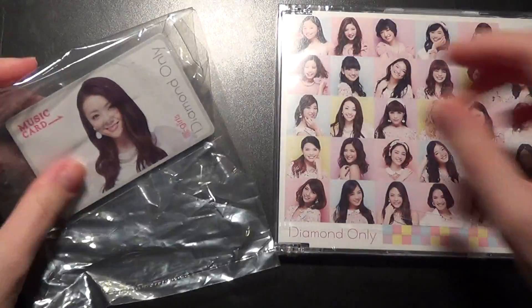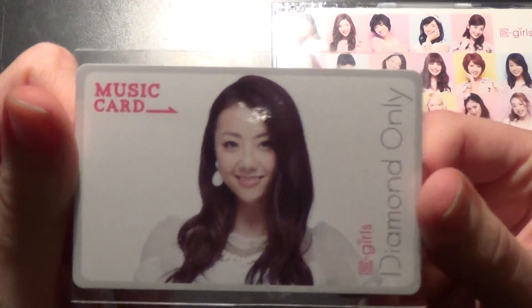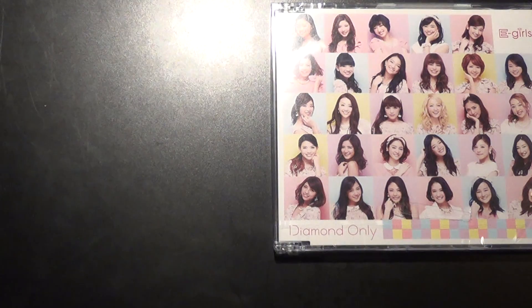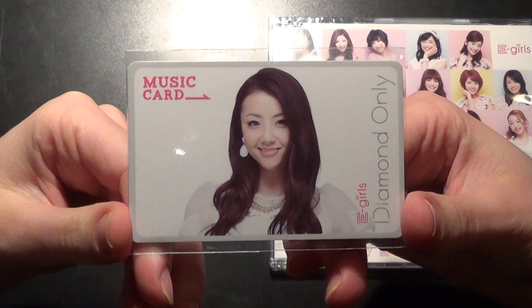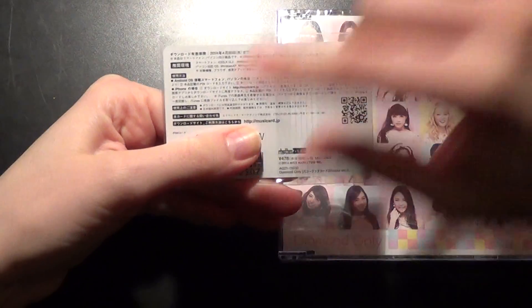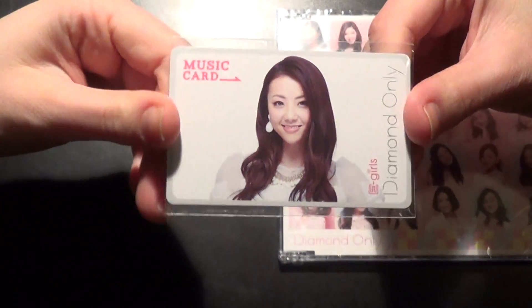This is the music card, and as you can see I got Shizuka's version. It's thick, hard plastic. What a music card is — there's a code on the back, which I'm not going to show you. With this code you can download the single.